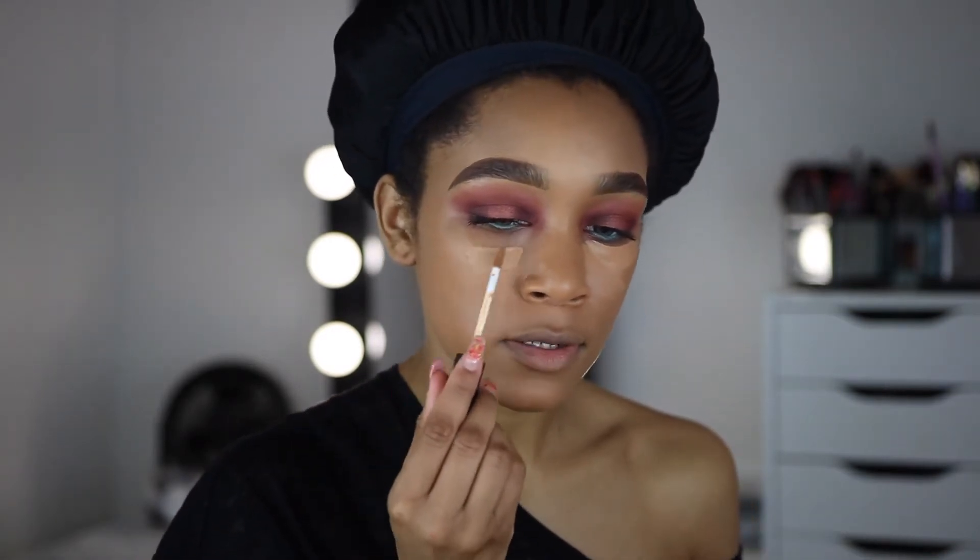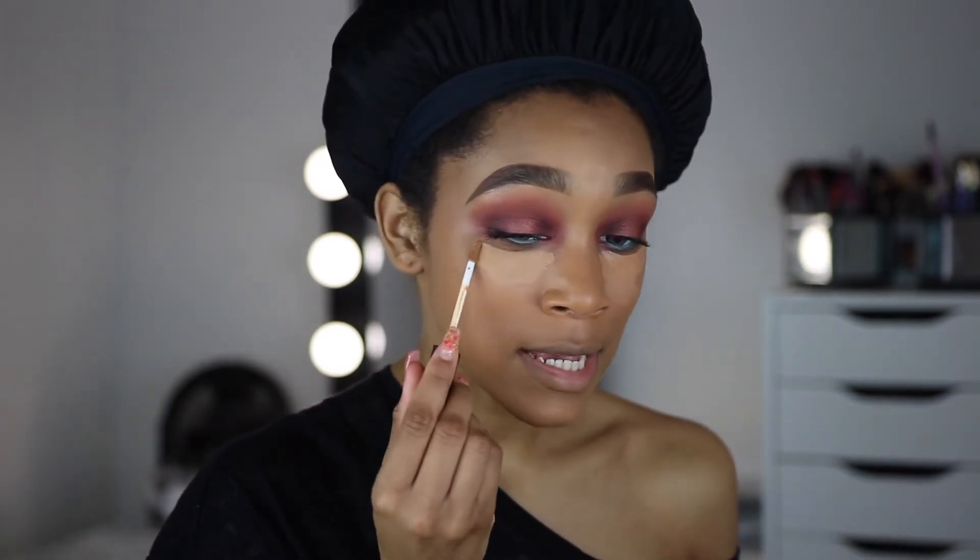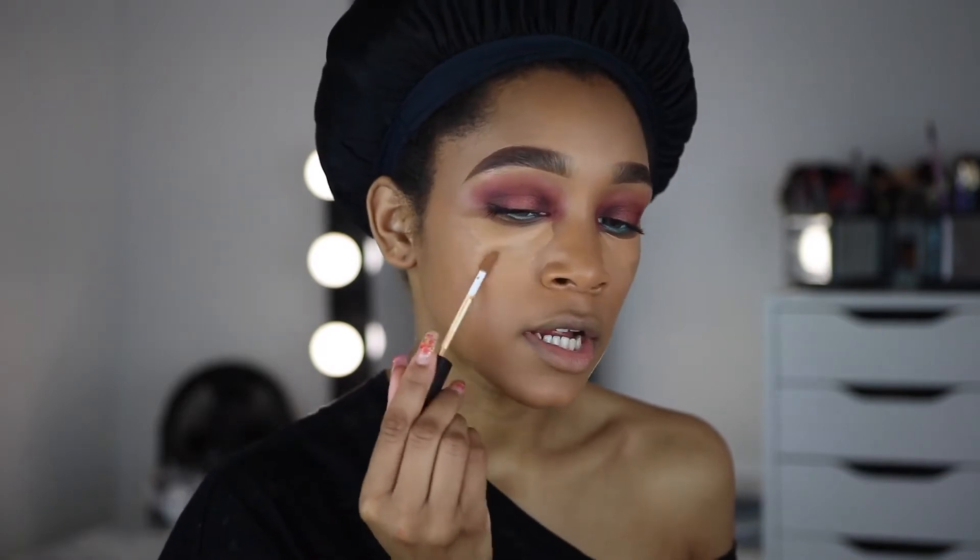For concealing and highlighting I'm using the NARS Radiant Creamy Concealer in Caramel, and pairing that with the MAC Prep and Prime Highlight in Medium Plus. Caramel is my perfect color, and the prep and prime highlighter gives me the brightness I love. I'm just going to apply these — I don't do anything fancy like intentional triangles, I kind of just throw it on.